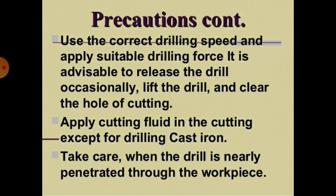Apply cutting fluid in the cutting zone, except for drilling cast iron. Take care when the drill is nearly penetrating through the workpiece.